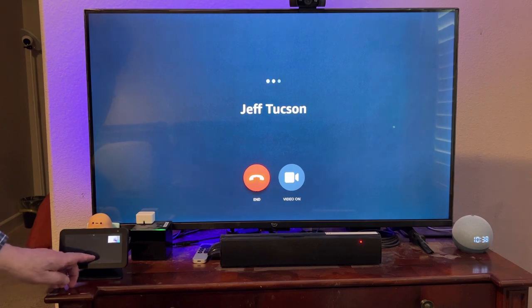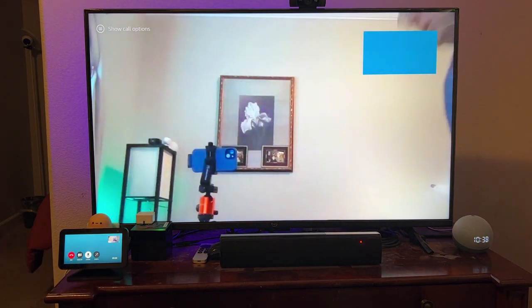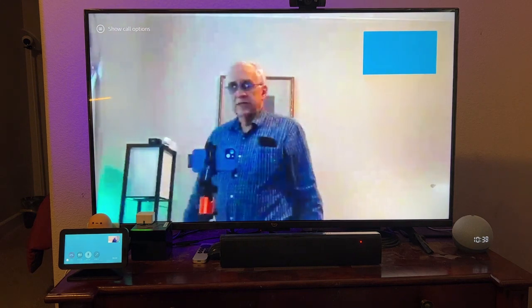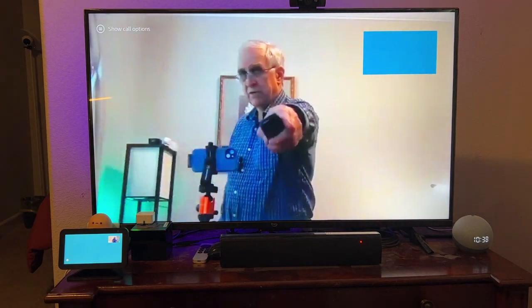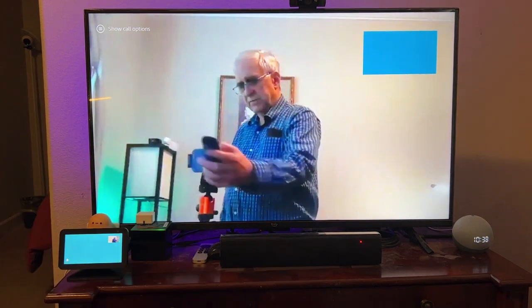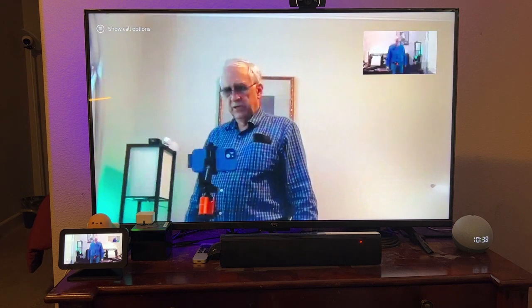I'm going to mute it just so I don't have a lot of feedback here. So I can see them — me over there — but they can't see me yet until I push this second button, which then turns on my camera.